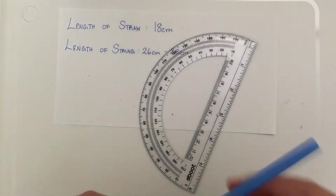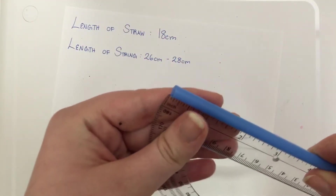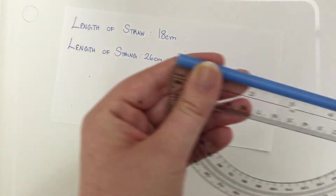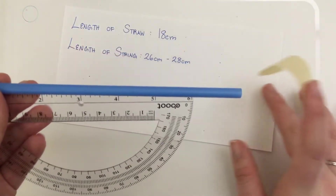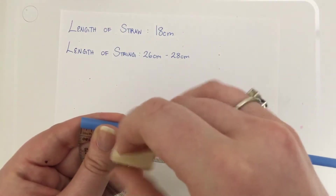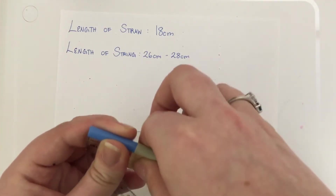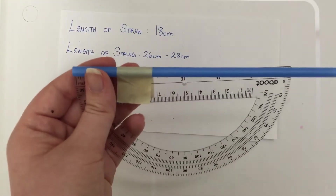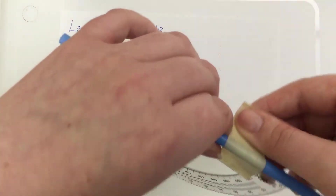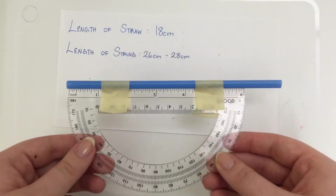Next, you will attach your straw to your protractor with your tape. Make sure that one end of the straw and one end of the protractor are tightly knitted together. For this video, I'm going to use masking tape to show you how to tape it, and it is much easier to remove than regular scotch tape. But if you want to see the measurements more clearly, it's highly recommended that you use scotch or clear tape.